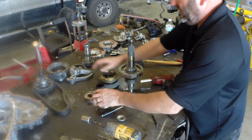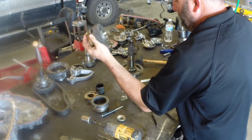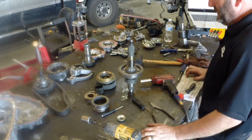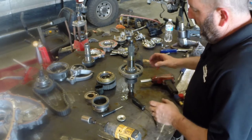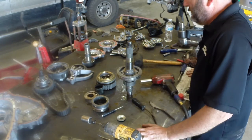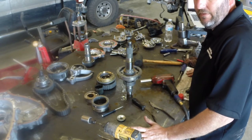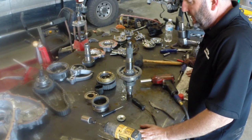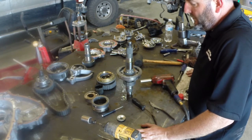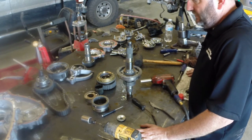This sleeve engages and disengages the input shaft to the planet carrier to give us high or low. This sleeve engages and disengages the drive gear for the chain, which gives us four-wheel drive or two-wheel drive. So those are my two sleeves and two forks: the high-low sleeve and the two-four sleeve. The two-four sleeve also gives neutral if it's between positions. That's it for the transfer case pieces — it's basically a two-speed manual transmission with high, low, and neutral, plus two output shafts: rear only, or rear and front.